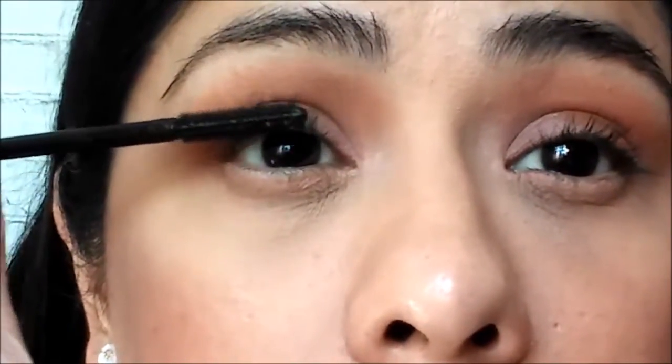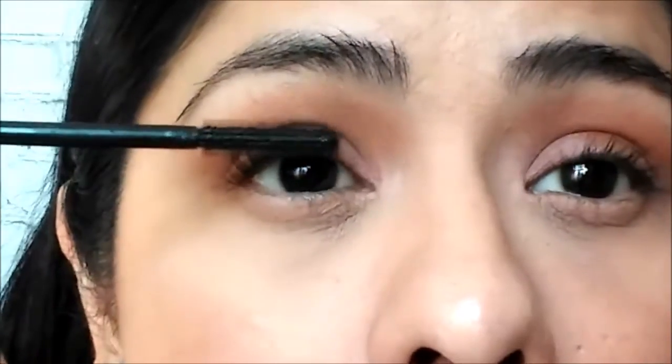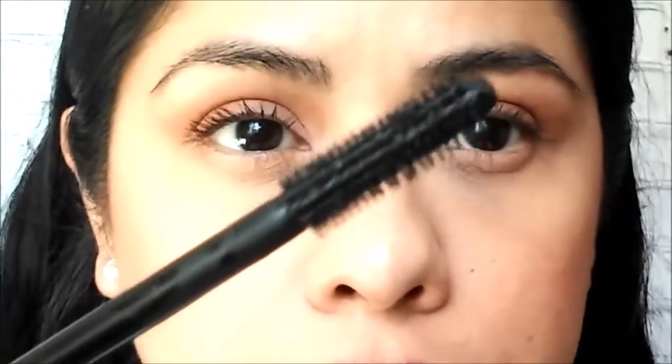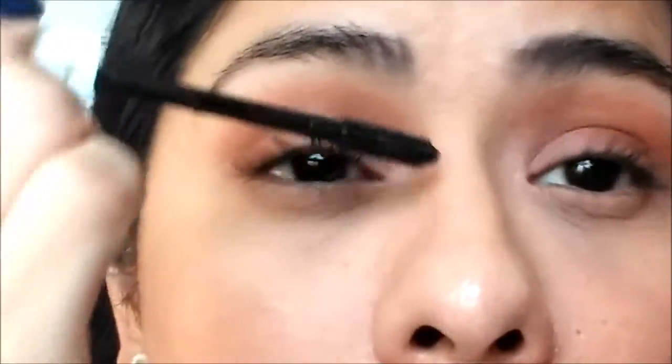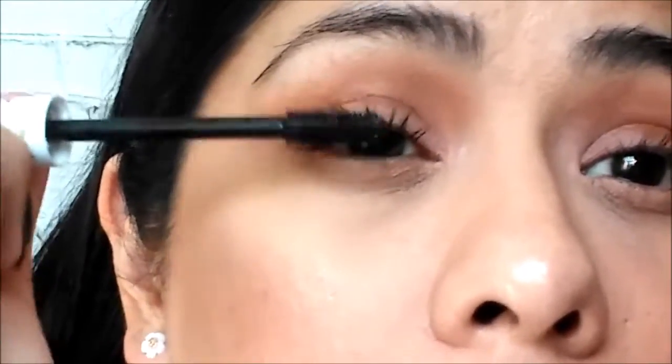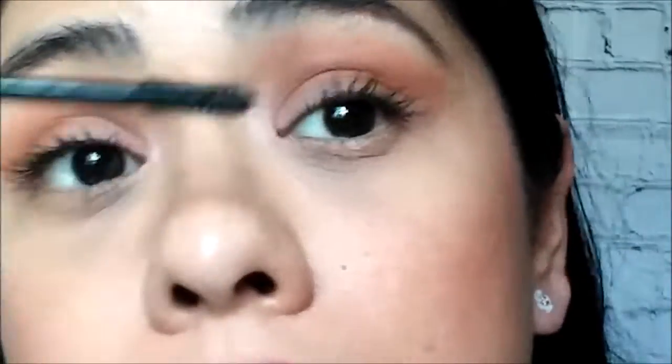So here we go. First we're going to start with the length option of the wand. I like to start from my lash line and wiggle my eyelashes so I get each of them very coated with mascara, and then I move on faster. Now I'm going to switch the wand to the volume side. As you can see, now I'm going much faster because I already coated them. What I did here is start first with the width side — I wanted to see the difference — and then I'm going to continue with the length side.